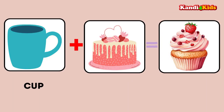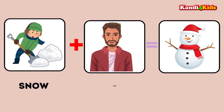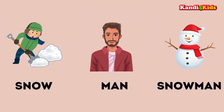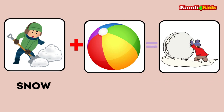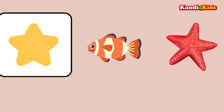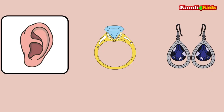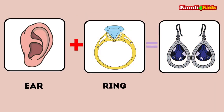Cup plus cake: cupcake. Snow plus man: snowman. Snow plus ball: snowball. Star plus fish: starfish. Ear plus ring: earring.